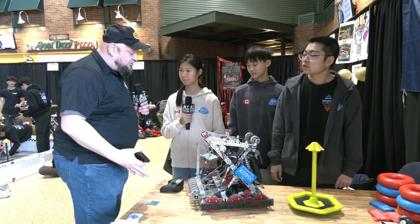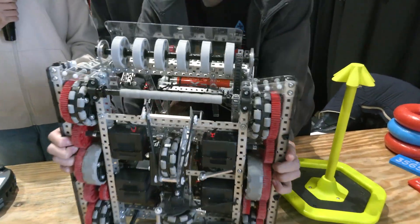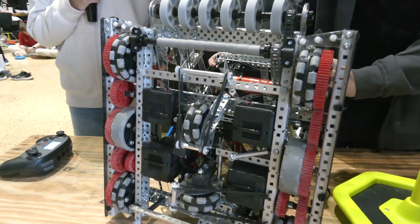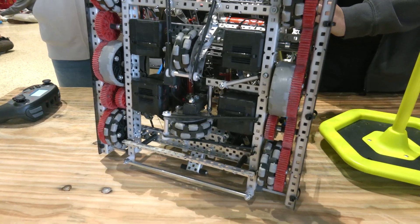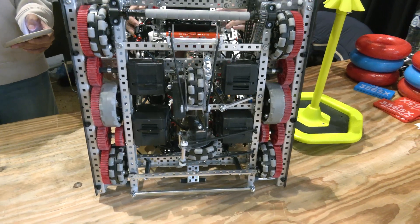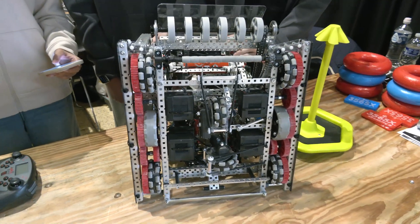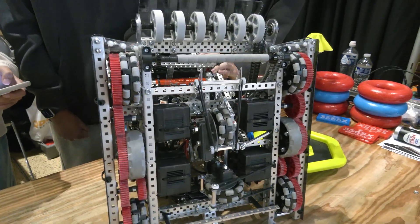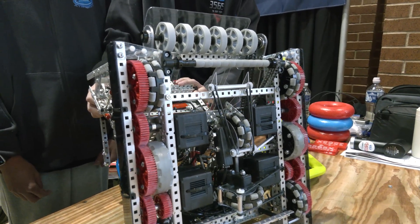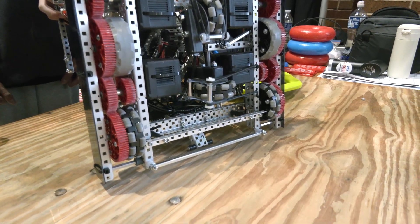Alice, let's start talking about your drivetrain — what did you choose to go with overall? For this season, we realized that the average robot speed has been increased. So our main goal for the drivetrain was to find a good balance between easy to control and competitive during the match. We decided to go with a six-motor 400 RPM drivetrain on a 3.25-inch wheel. We found this really consistent — not too fast to control, but provides a competitive speed during the match.